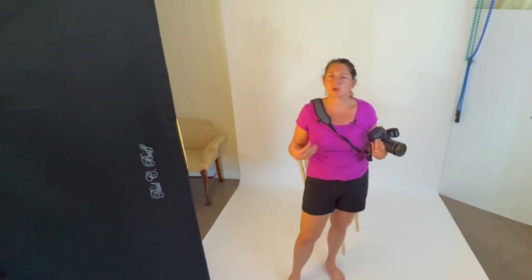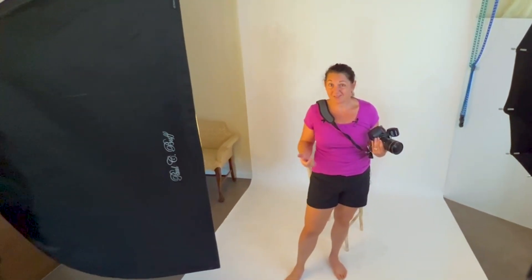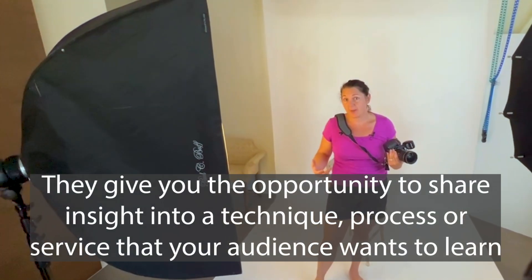This isn't meant to be super creative, but it still needs to be well lit, well posed, and have really genuine smiles.